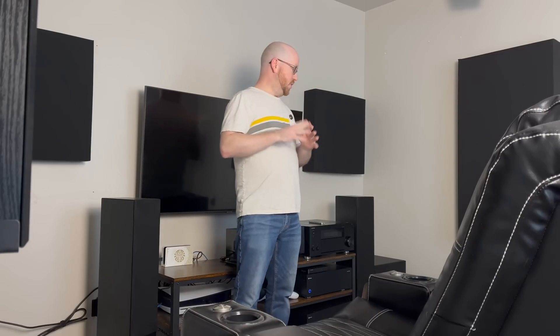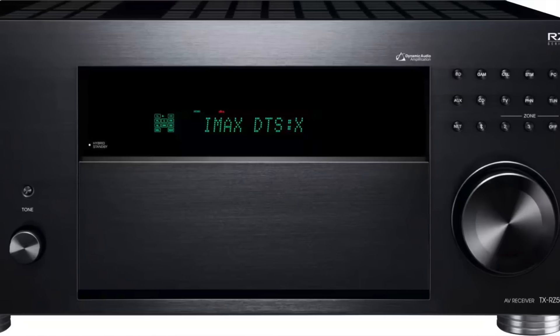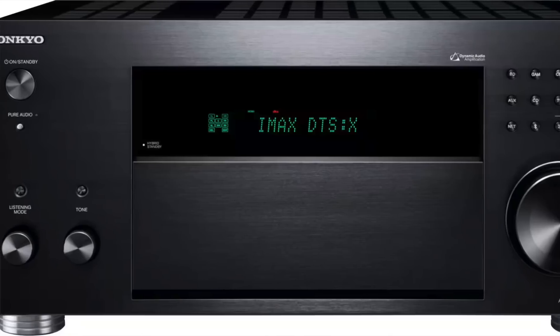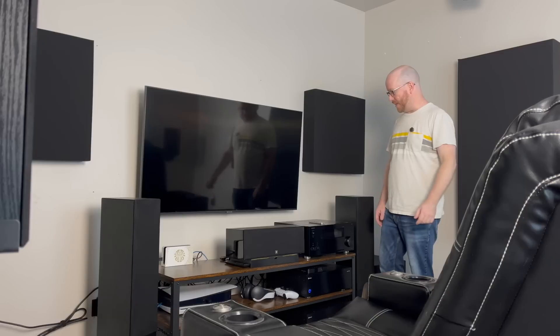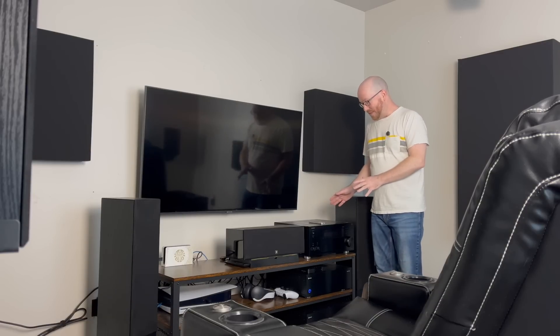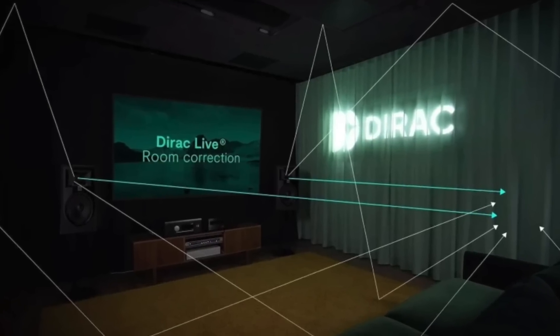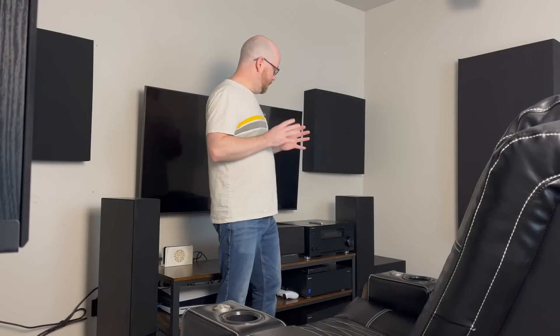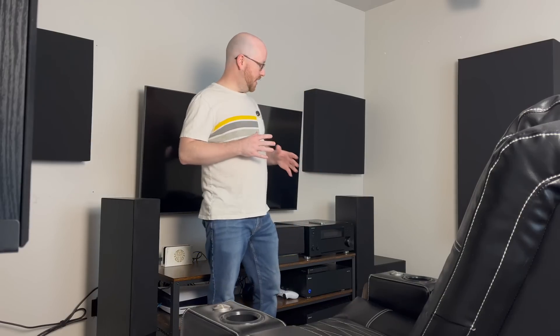If you have watched those videos, then you know that I have the Onkyo TXRZ50, which is an 11-channel processor. It does nine channels of amplification and 11 channels of processing. What's interesting about this receiver is that it has Dyrac Live loaded on it fresh out of the box. Dyrac Live is available on some other receivers, but it's an added upgrade that you have to pay for — it comes preloaded on the Onkyo TXRZ50.